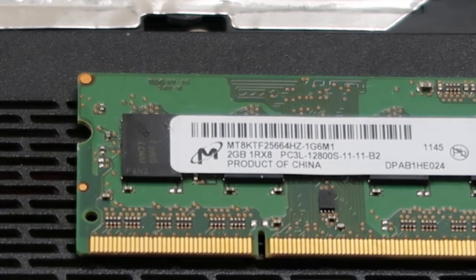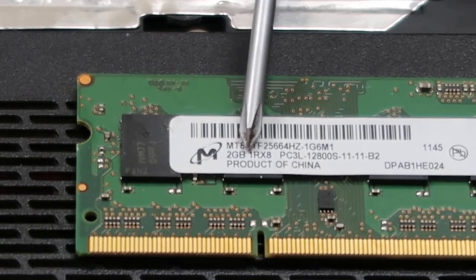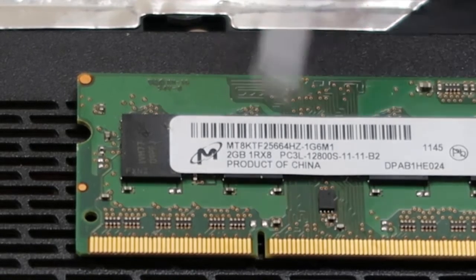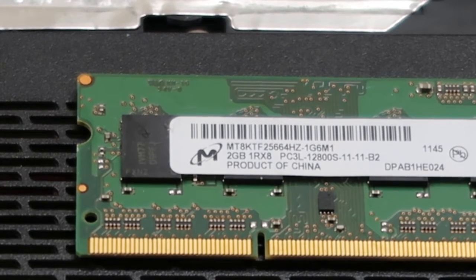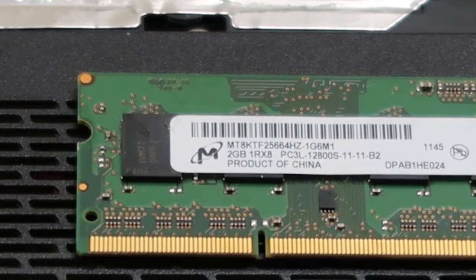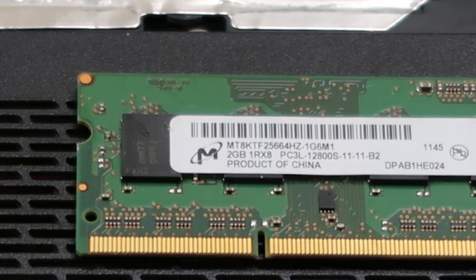So if this computer was designed to max out at 16 gigabytes of RAM and you put 32 in, it won't cause any physical harm — you're just wasting money. So you want to make sure you know how much RAM you max out at before you go buy RAM. We'll have a link in the description to crucial.com, which we've been using to find out how much RAM a computer can take. You can also search for your computer for sale online, as that's generally a good judge of what RAM sizes it comes in.